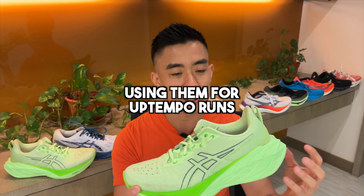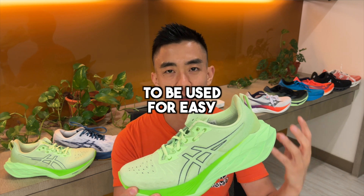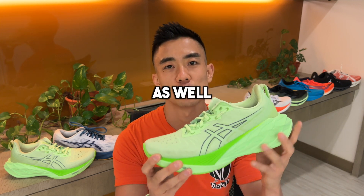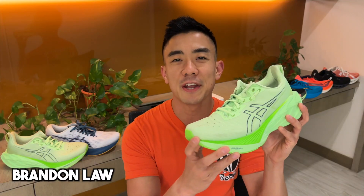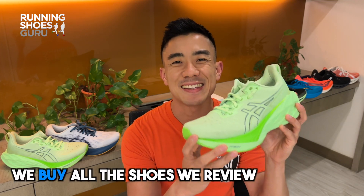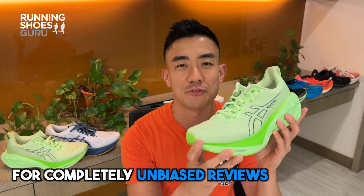This is okay if you're only using it for up-tempo runs, but the Nova Blast is supposed to be able to be used for easy and recovery runs as well. I'm Brandon with Running Shoes Guru, and I've run 80 kilometers in the Nova Blast 4 — this is my full unbiased review.